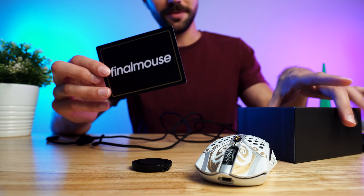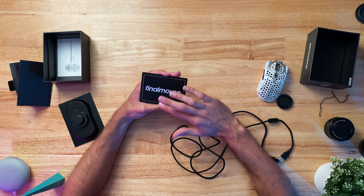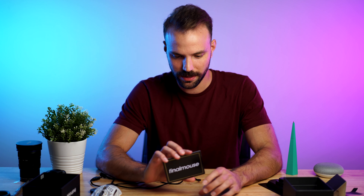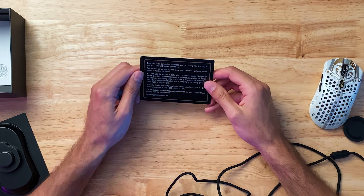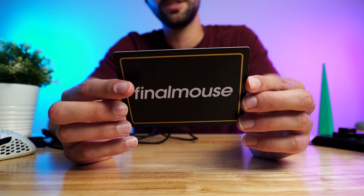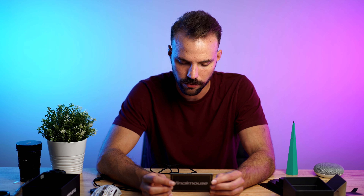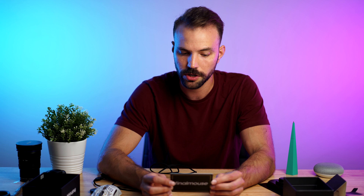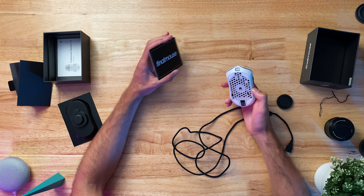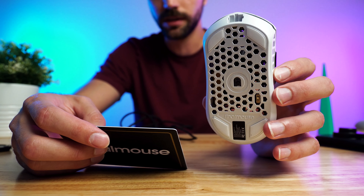They give you a little card — a quick start guide with a little bit of marketing. It says designed to be completely driverless; you can simply plug and play in any PC gaming or e-sport environment. Pressing the button underneath the mouse wheel will cycle the DPI between intervals of 400, 800, 1600, and 3200. I'm wondering if they don't have any software to really customize the DPI — sounds like you're just stuck with those four settings.